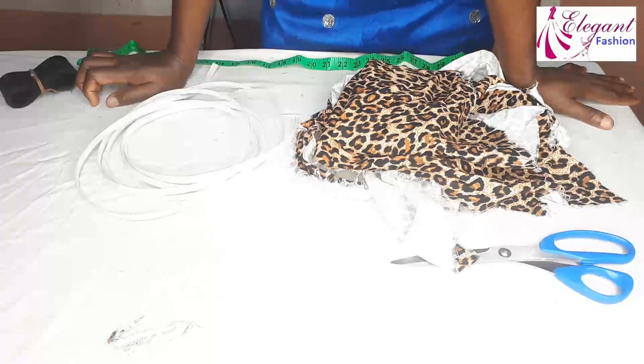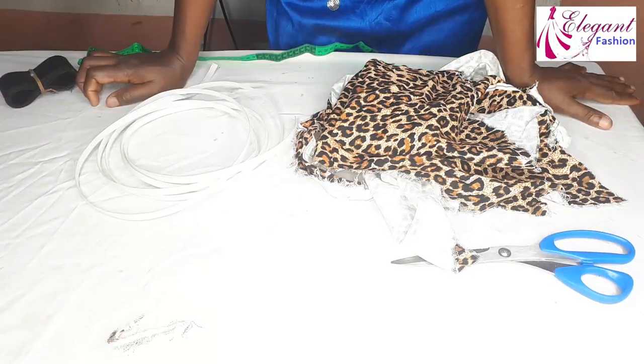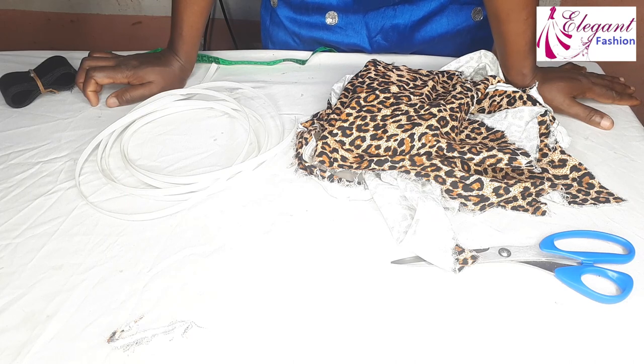In today's video, we will be making a beautiful detailed structure design you can use to design your clothes.